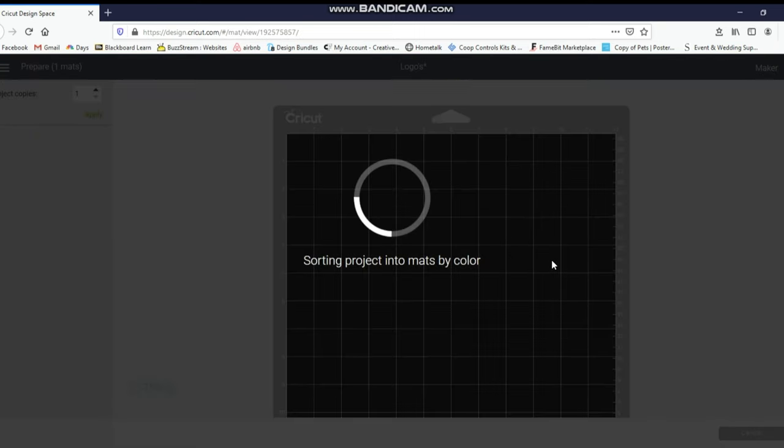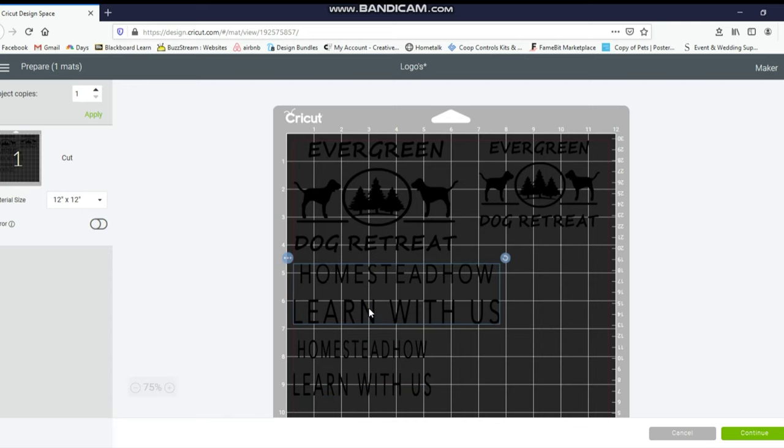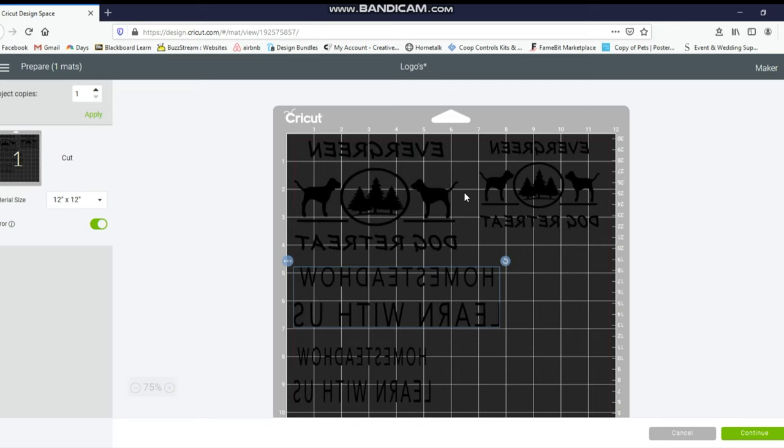I don't have my machine on just yet so it might alert me, but I'm going to move these over. I'm using HTV — heat transfer vinyl. One important thing to remember: you want to mirror the image. I'm going to move them a bit so I can get in between with my scissors, then click the mirror button. Also make sure that when you put your HTV down on your mat, you put the shiny side down. I'm going to connect to my machine, cut this out, weed it, and then show you the next part with the heat press.